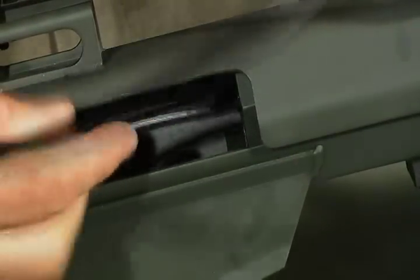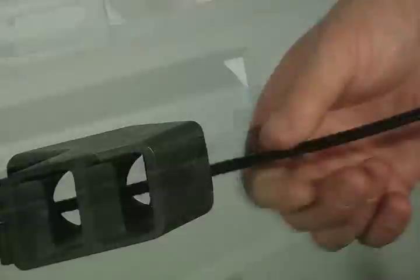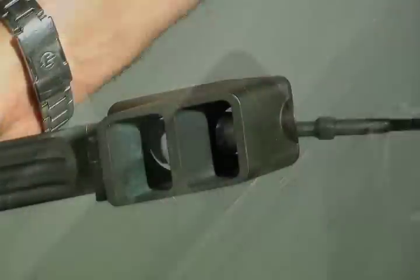Insert the obstruction remover into the action, pushing the patch into the chamber. As the patch enters the chamber, it's always best if you take a few turns on the patch to clean the head, the shoulder, and the neck space, and pull.